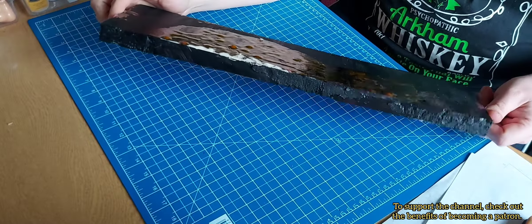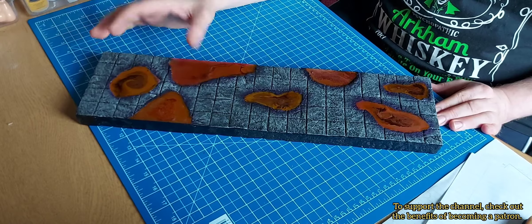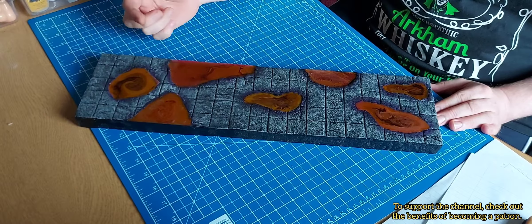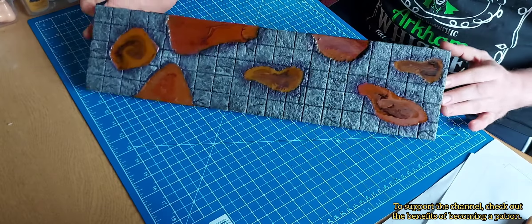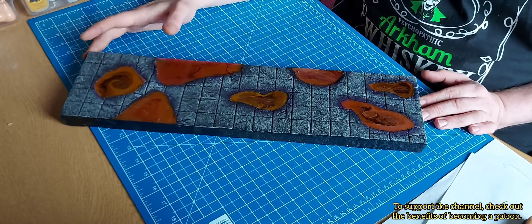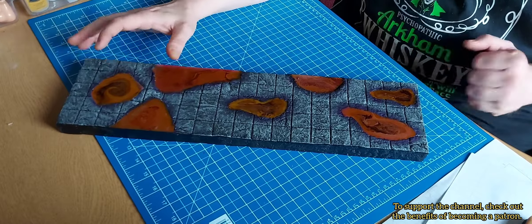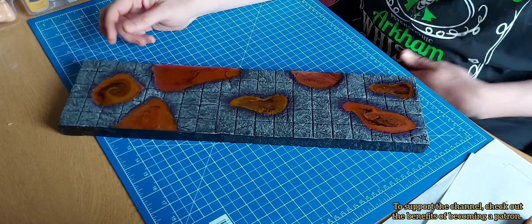Test it before adding your resin — try with a little bit of water and see if anything drips out. Wait for it to dry fully, and if it doesn't drip you're good. But if you don't want to go through all that effort, just don't go up to the edges. I just thought it'd look cool.